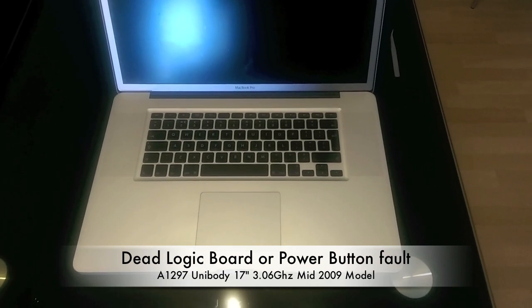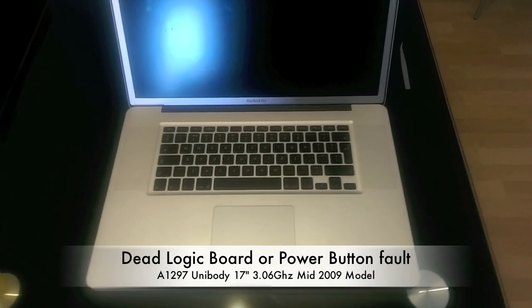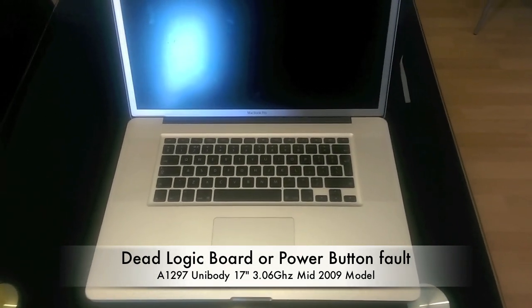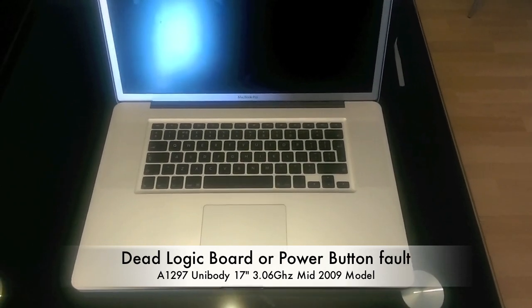Hi guys, welcome to another tutorial. This is Jay again. In this tutorial I'm going to tell you how to find out if your MacBook Pro logic board is dead or if it's just a power button fault.